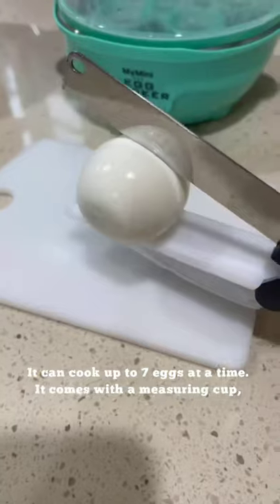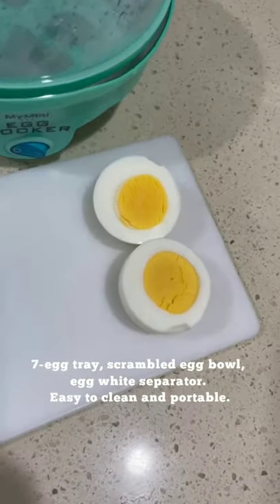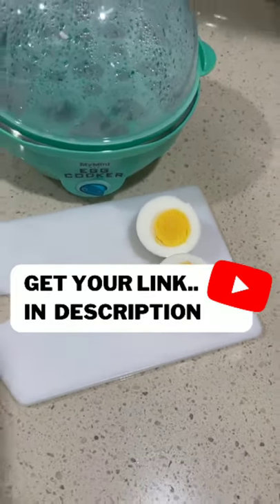It can cook up to 7 eggs at a time. It comes with a measuring cup, 7-egg tray, scrambled egg bowl, and egg white separator. Easy to clean and portable. Get your link in the description.